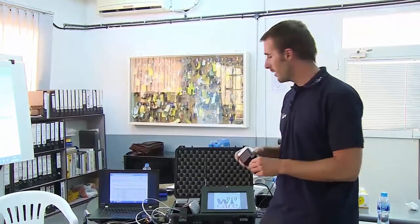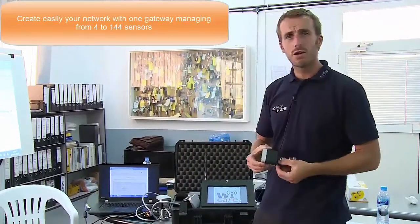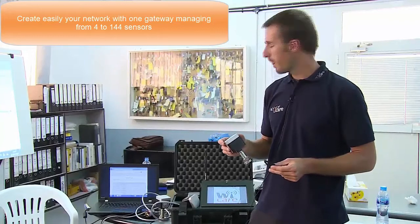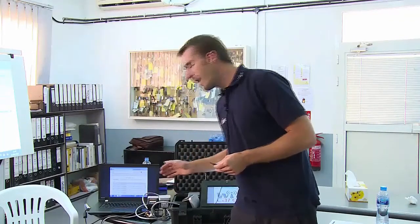The gateway is collecting and receiving the data from the transmitter — the vibration and the temperature. It is also organizing the network because the idea is to have many of these sensors around your plant on critical equipment to permanently monitor vibration and temperature. By itself, without any configuration, without any IP address, without anything, it will set up its own network around the plant and bring back all the information inside the gateway.